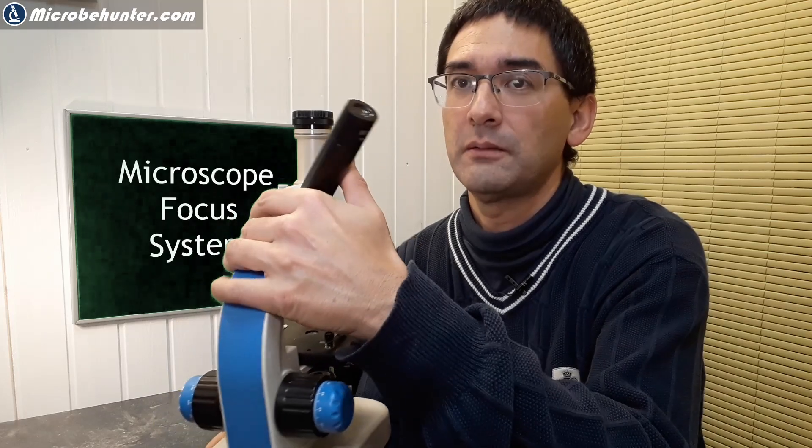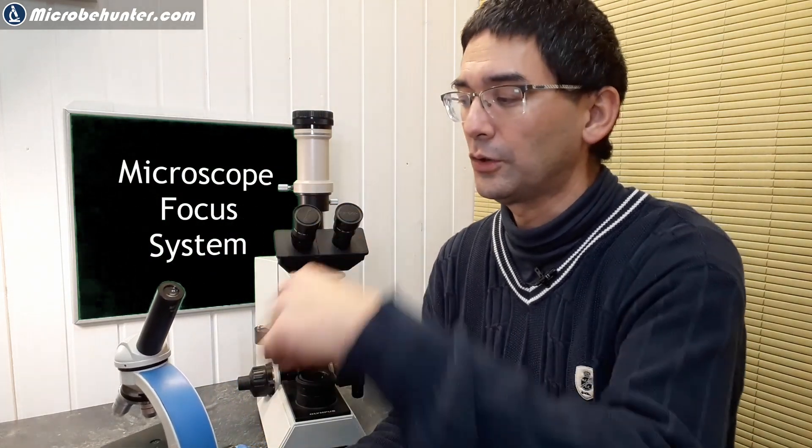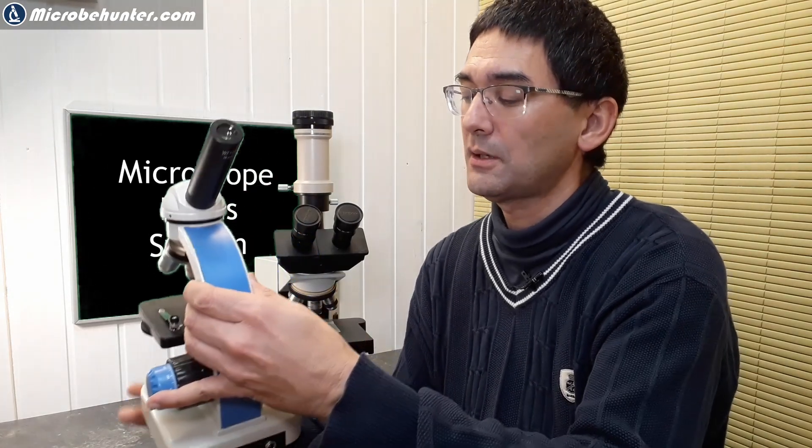Another thing is that on some microscopes the tube can be turned around, so if you want you can use the microscope the other way. This is more common with smaller microscopes — with larger ones you don't really turn the tube around — but at least you have the possibility, and this means you don't gain anything by only having a focusing knob on one side.